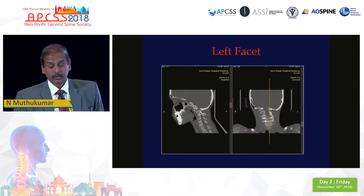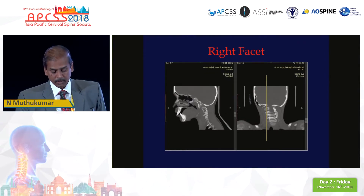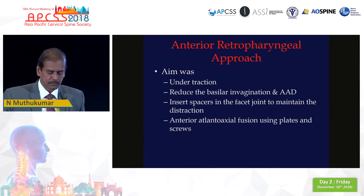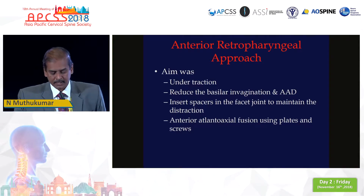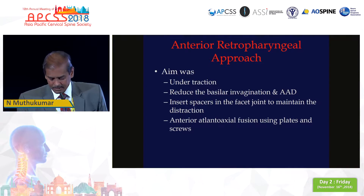I would like you to look at the left and right side facet joints. The distance between the joint surfaces is something which I missed — the importance of which I did not realize until I got into problems intraoperatively. The plan for this particular patient was to do the anterior retropharyngeal approach which Sushil Padkar had so elegantly described. The plan was to do intraoperative traction, reduce the basilar invagination, put a spacer in the atlantoaxial joint, and then put the plates and screws as Sushil Padkar had described.